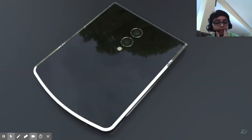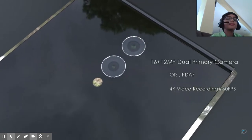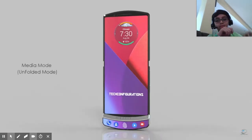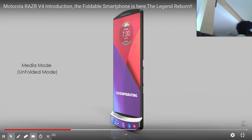Sorry about the lag. Their media mode seems like a little large of a screen. I've been told my phone is pretty large — it's on the tripod — and this is the size of the phone.